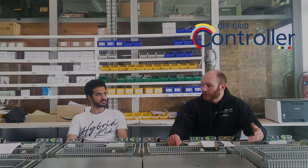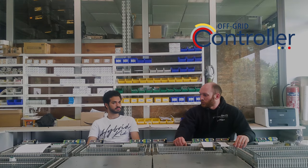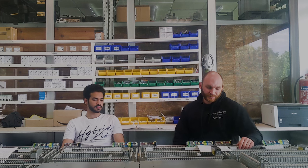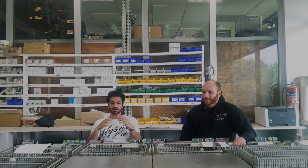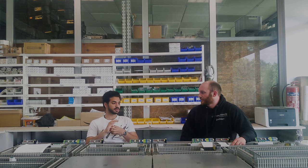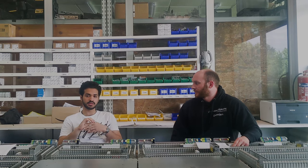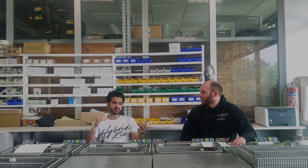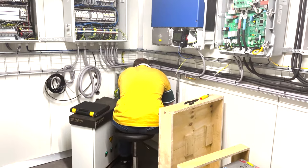The off-grid controller lets us do things beyond what you'd be able to do with just physical hardware and switchboards. It's more versatile — it integrates different devices with different communication protocols. We can not only monitor data, we can also control devices remotely, which is very important when we think about sites that are far away and scattered and we need complete control over certain situations.